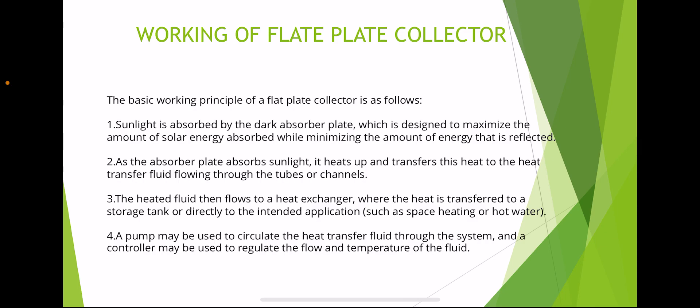The basic working principle of a flat plate collector is as follows: sunlight is absorbed by the dark absorber plate, which is designed to maximize the amount of solar energy absorbed while minimizing reflection. As the absorber plate heats up, it transfers heat to the heat transfer fluid flowing through the tubes or channels. The heated fluid then flows to a heat exchanger, where the heat is transferred to a storage tank or directly to the intended application such as space heating or hot water. A pump may circulate the fluid and a controller may regulate the flow and temperature.